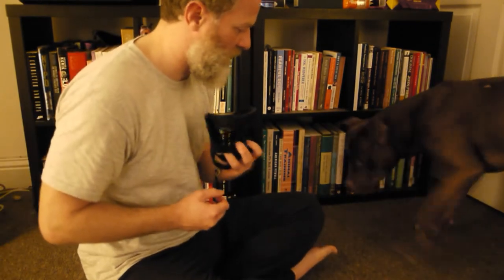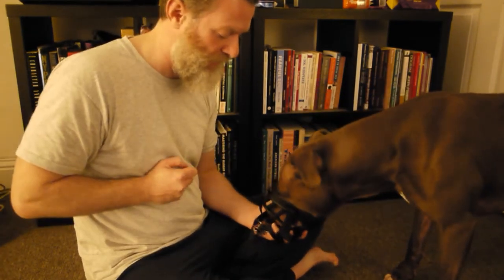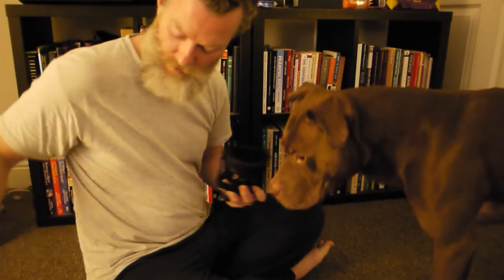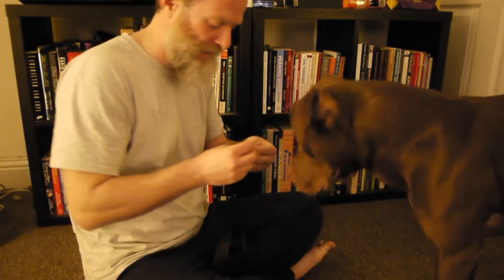He's pushing his face in harder to get the treats that are in the muzzle, which means that's a behavior I can click as well. How you use your reinforcement delivery and your strategies for reinforcement can help get the behavior that you want. Not bad progress — we're getting there. Excuse the pajamas!